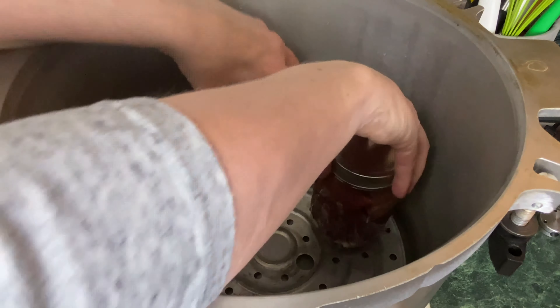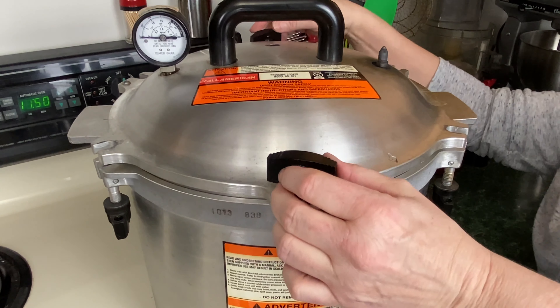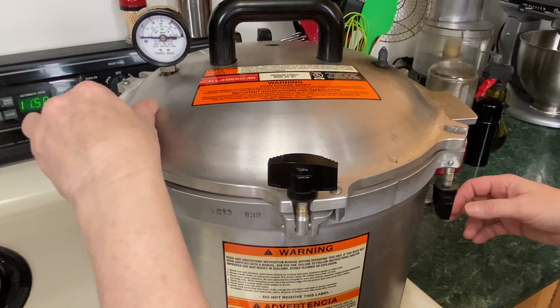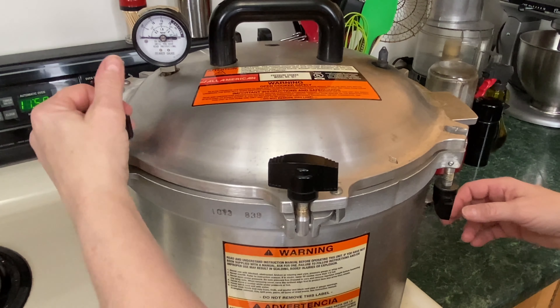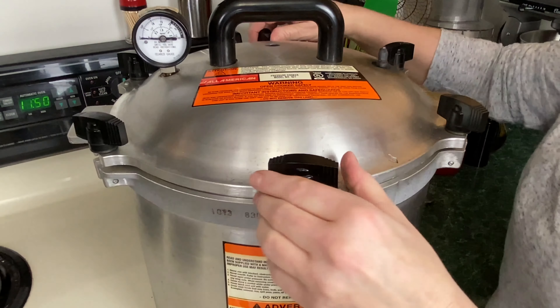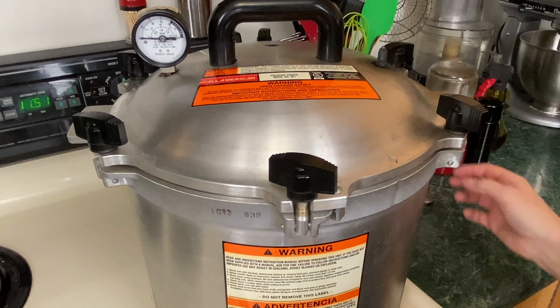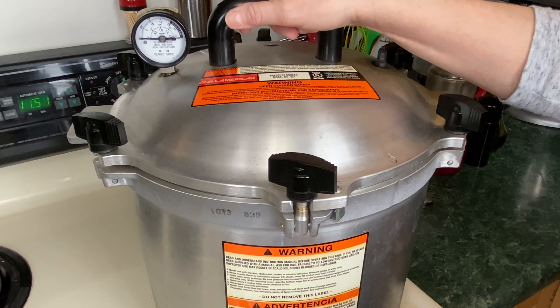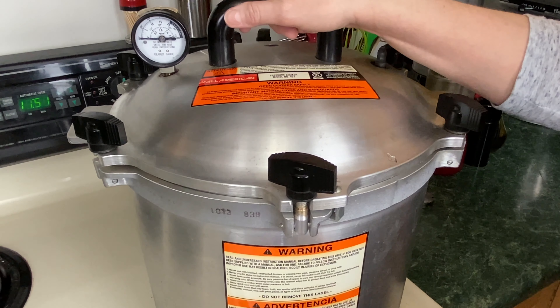Go ahead and put the jars in. Now put the lid on — the sticker is towards the front, there's a dimple here, make sure the arrow is lined up with the dimple. Attach the toggles and tighten evenly — you don't want one side tighter than the other, just finger tight. Turn the stove to high. Don't put hot water in the bottom because the meat came right out of the refrigerator and the jars will be cold — you don't want any thermal shock.